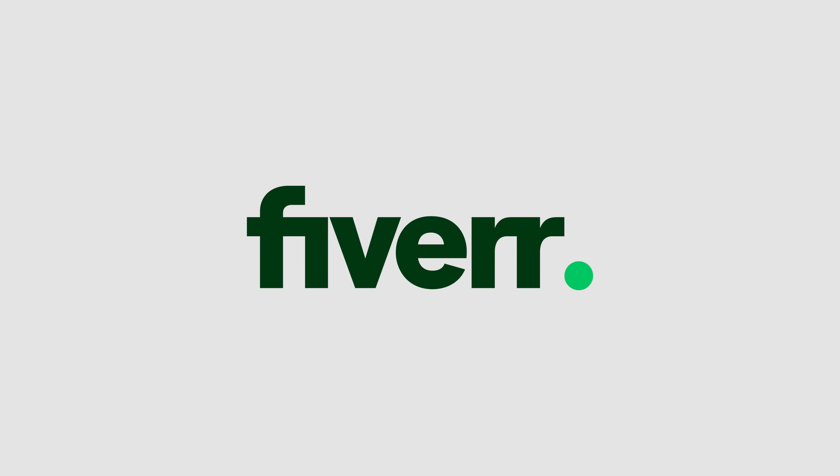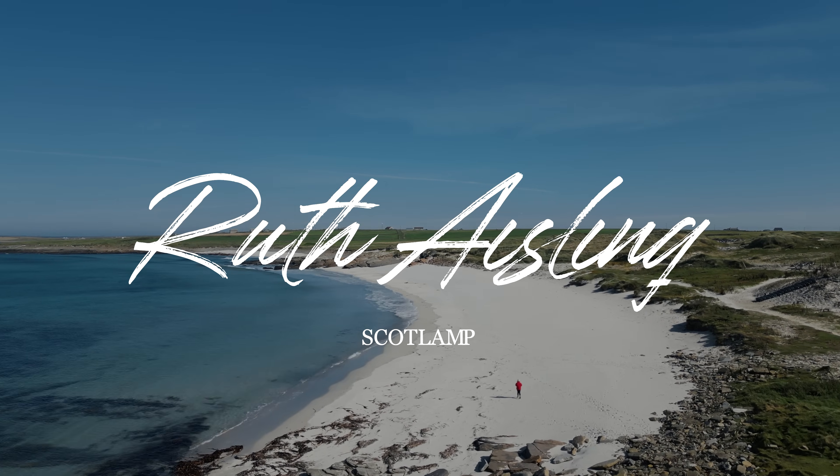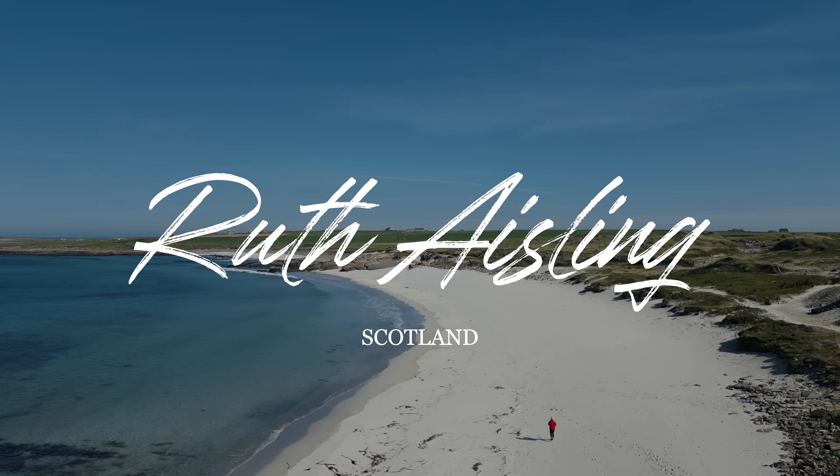By the way, this video is sponsored by Fiverr and I'll cover more about them later on. I've come inside even though it's really beautiful out there — it started raining and I didn't want my camera to get wet. So first of all I'm going to start with the main camera that I use.